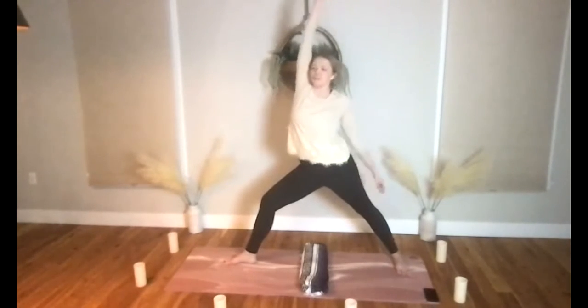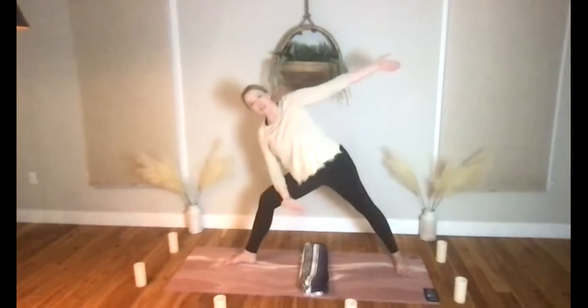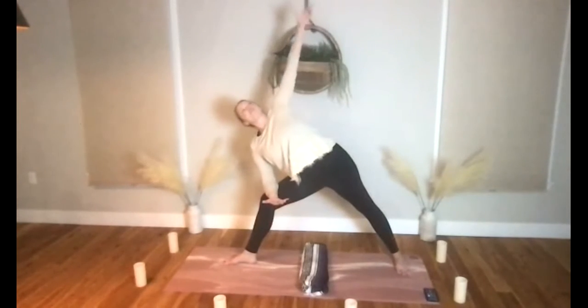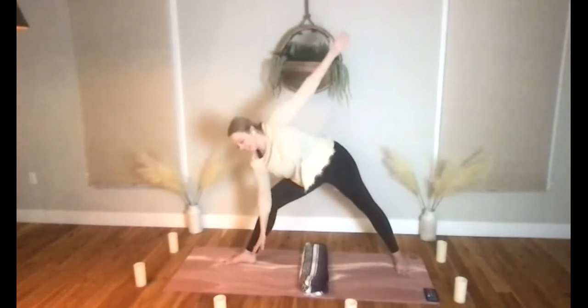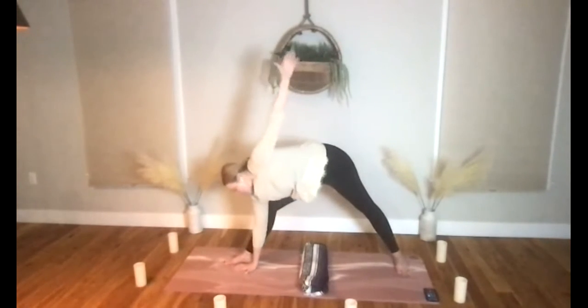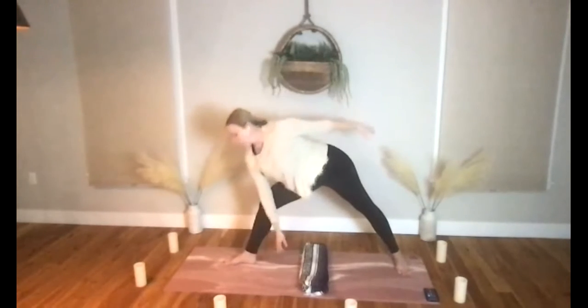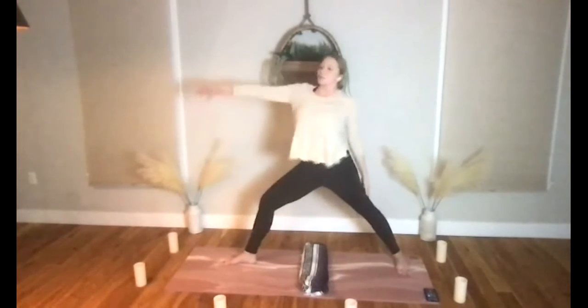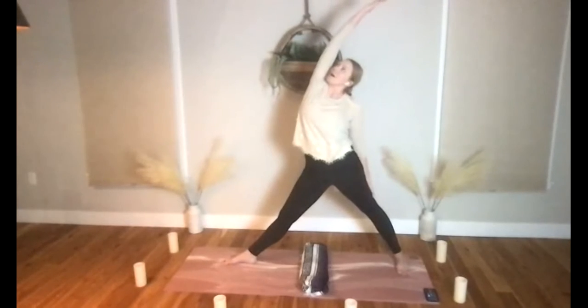Bring yourself back through, core engages, float the arm down — we'll land in lateral angle. Maybe extended lateral angle if you want to bend deeper for shoulder stretch and deeper hip opening. Core engages, back on through to warrior two. Let's straighten that front leg, front hand up and back — reverse triangle stretch.